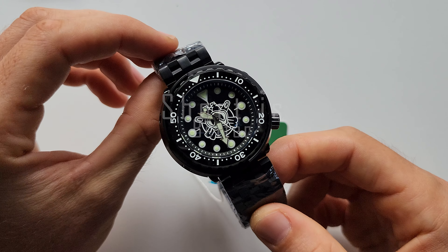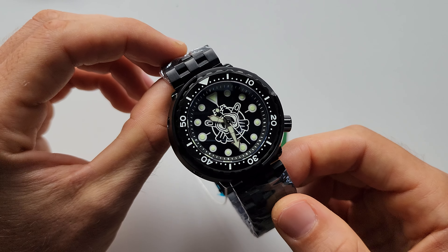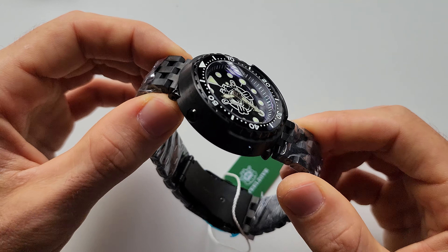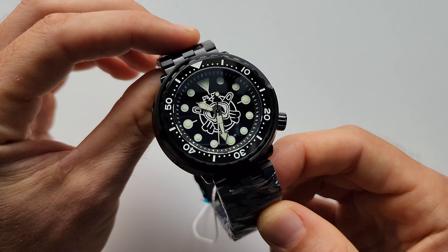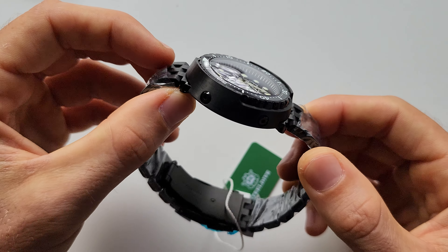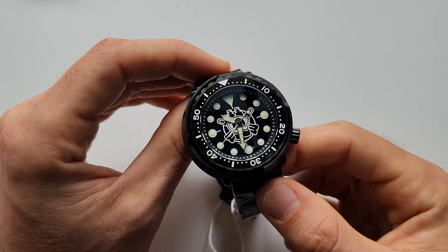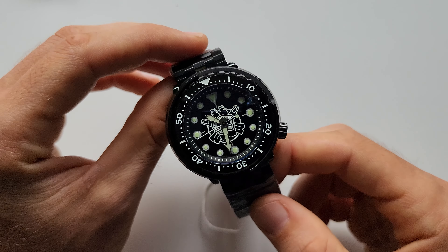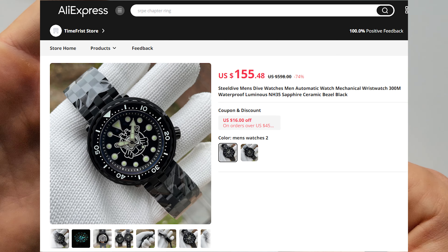Hello friends, welcome to another episode of 'Short is Better.' Today's episode is gonna be a bit longer than usual because I'm gonna review this model first — the Still 1975 XP — and then I'm gonna modify it. I have some interesting ideas and you're gonna see them a little bit later.